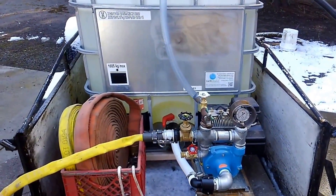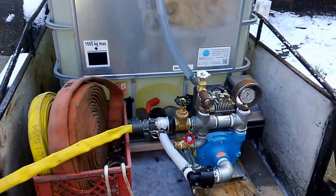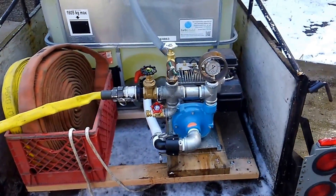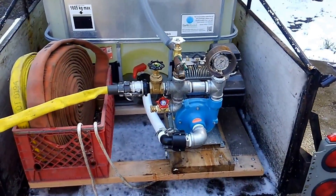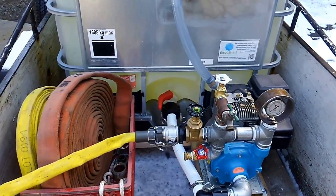So I built this one out of a 275 gallon IBC tote and a 100 gallon per minute 70 PSI high-pro sprayer pump that I got on Craigslist. Pretty much everything you see here came from Craigslist with the exception of the fittings that I had to buy new.